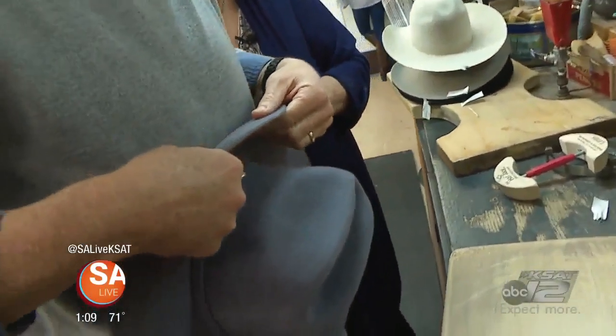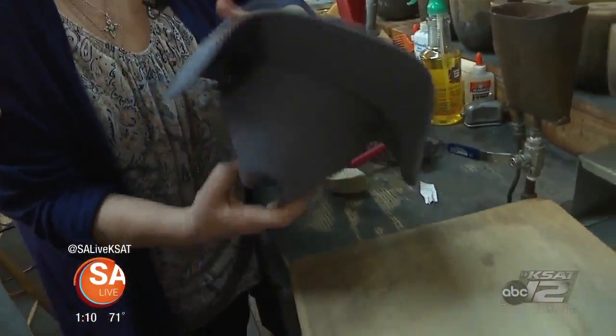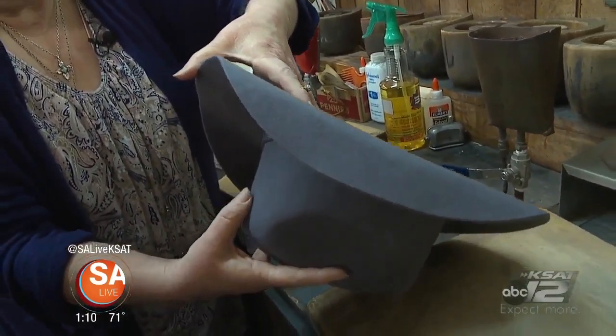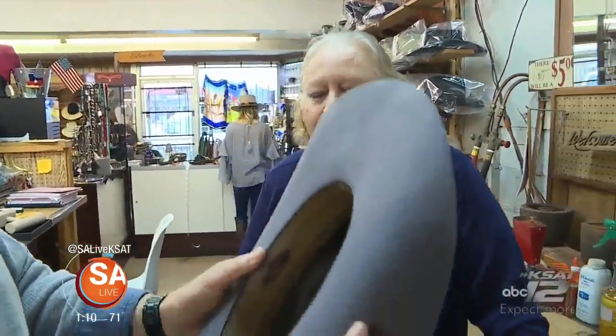Just hold it in place like this? Move it out towards the back. What I do is check it out by putting my thumb right here to the crown to make sure we've got enough on this side and enough on that side. You did it perfect — the more you do it, the more you get better at it. You can do it with your eyes closed, basically.